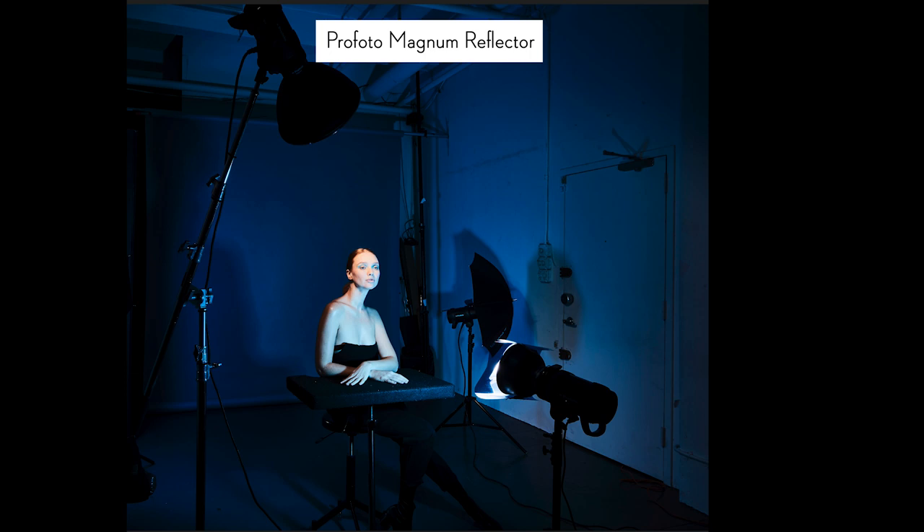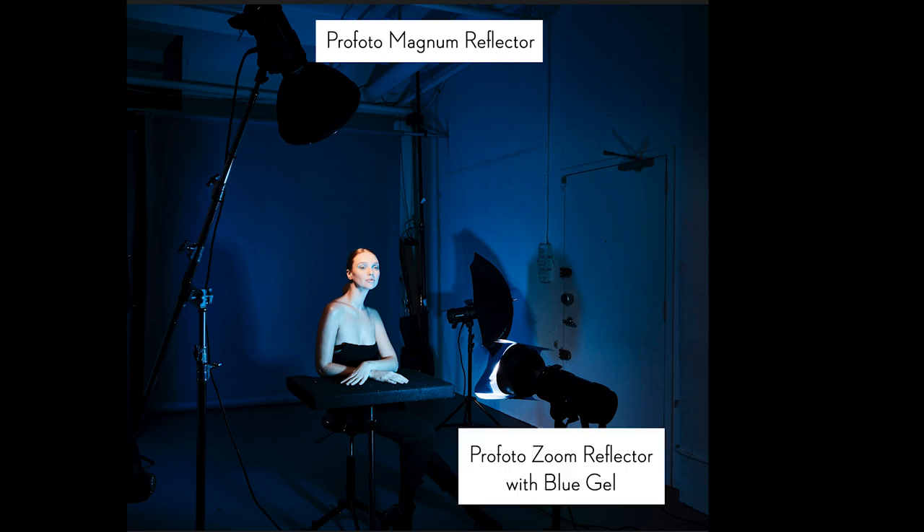The idea was that I was going to be playing with some blue eye makeup, pure white skin, and a little bit of blue gel in the shadows. I wanted a lot of contrast, a lot of pop, a lot of color, but have the skin be completely pale white. So the magnum reflector is the main light, but I also wanted to introduce some blue into the scene — that's where the second light comes in: a zoom reflector, just a silver dish, with a blue gel on it. Because the magnum reflector is so high up, it puts shadows in the eyes and underneath the nose and chin, and that blue gel zoom reflector fills in those shadows with blue.